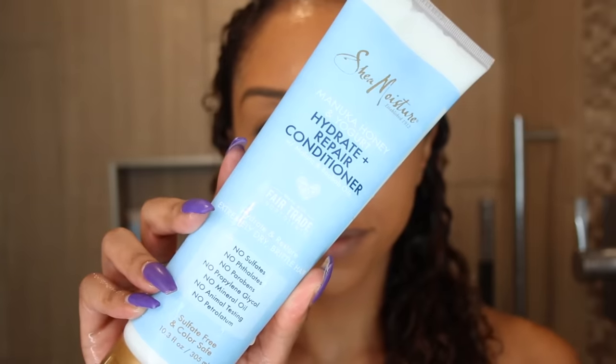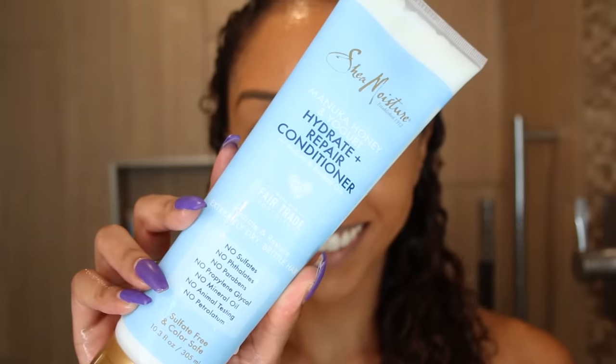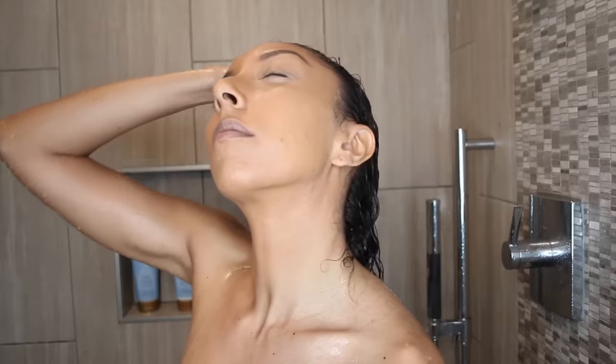After that, you're going to rinse it all out and then grab the Manuka Honey and Yogurt Hydrate and Repair Conditioner. This conditioner is very thick, and I'm going to really saturate it on my hair. This conditioner is going to soften your hair and also help with the tangling, and it's going to infuse your hair instantly with intensive moisture. Once you're all done with the tangling, you're going to rinse out the conditioner.